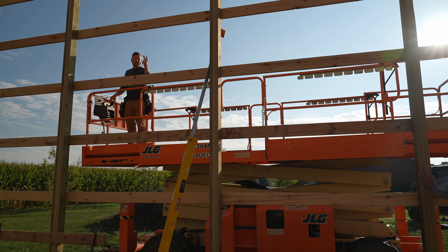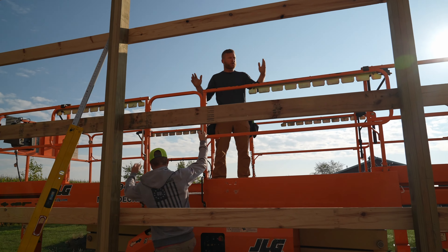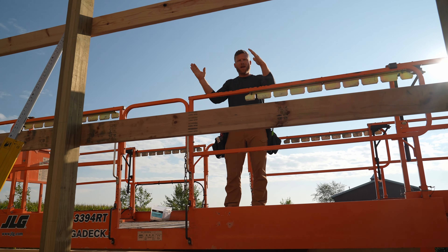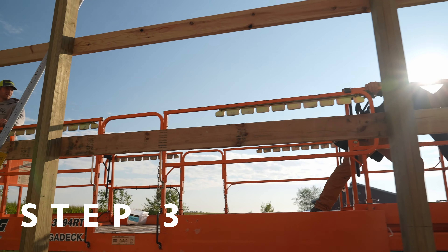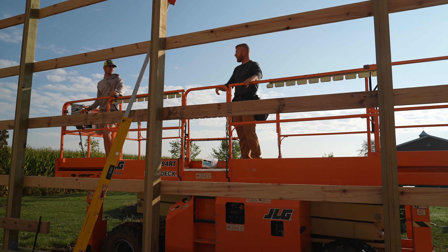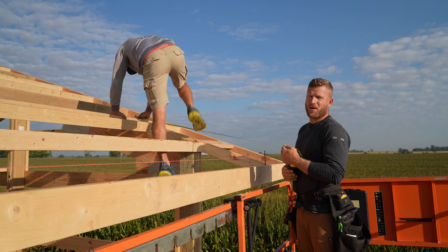Step two is now complete. We're moving on to step three: making sure that our peak is now square. We've got all four corners plumb and our eave straight, but if the peak is off-square from our eave it doesn't do us any good. This is a step a lot of people skip — making sure the structure is actually perfectly square. Let's go up and I'll show you how we do that.